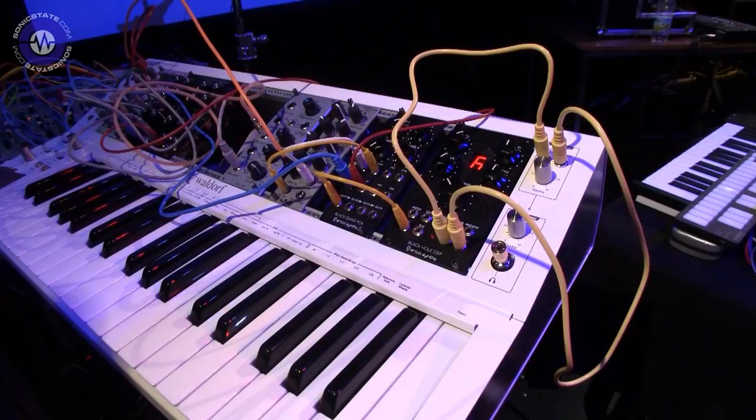How is this - because while I was talking to Mylar Melodies, this fell off its stand and we were terrified, but it looks like it's all alright. Well, the only thing that came to grief were two or three patch leads, and I have to say hats off to Waldorf for making a fairly robust device. And no key snaps, which is the main thing. No, absolutely.